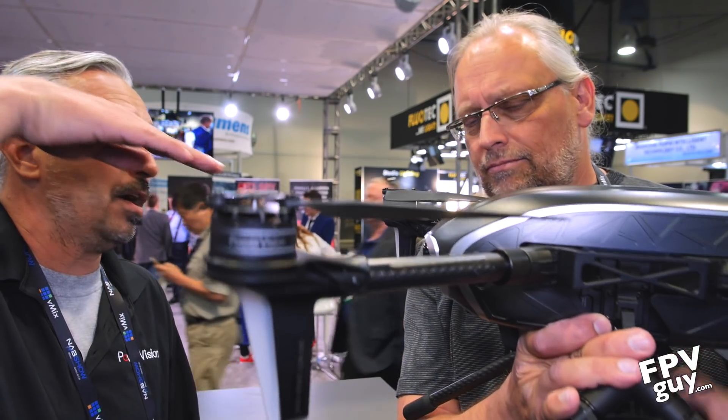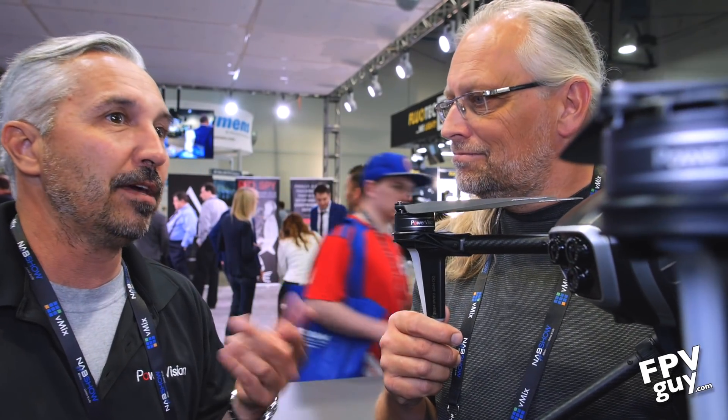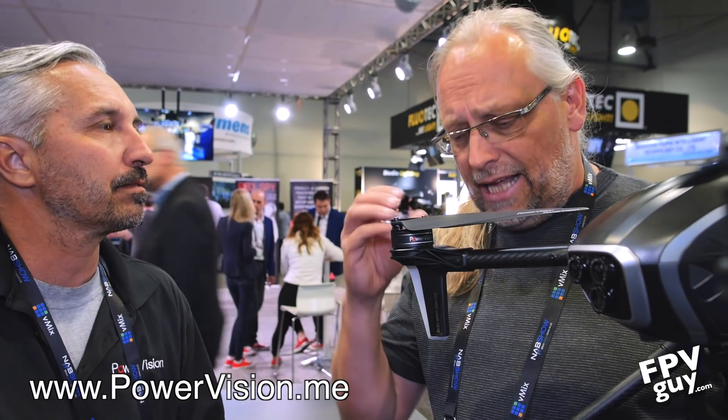New lights have been added since InterDrone last September, and there's been a ton of development and refinement since then. The first two production models are coming to the United States mid-next-week, so an unboxing and first flight video is planned. Customers can expect a late June shipping date, so by June you should be able to see the actual product, put in orders, and fly.